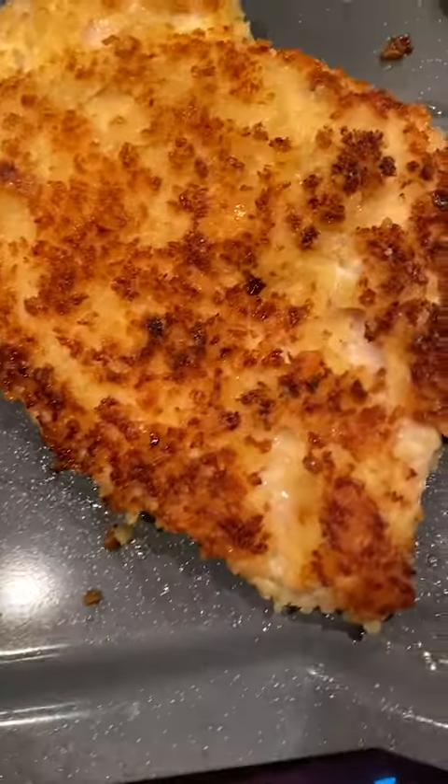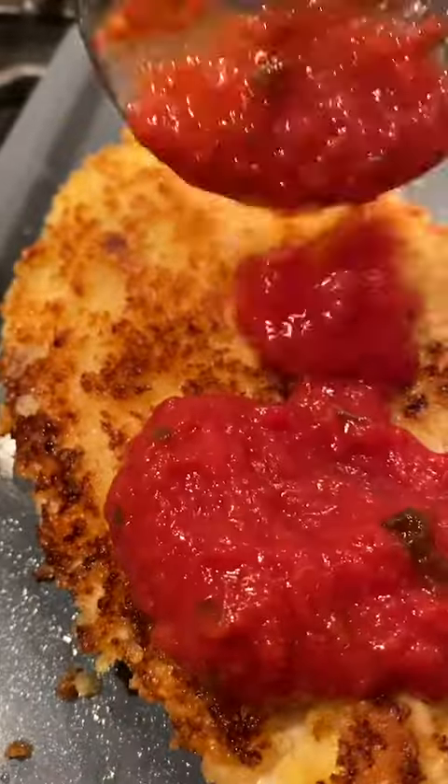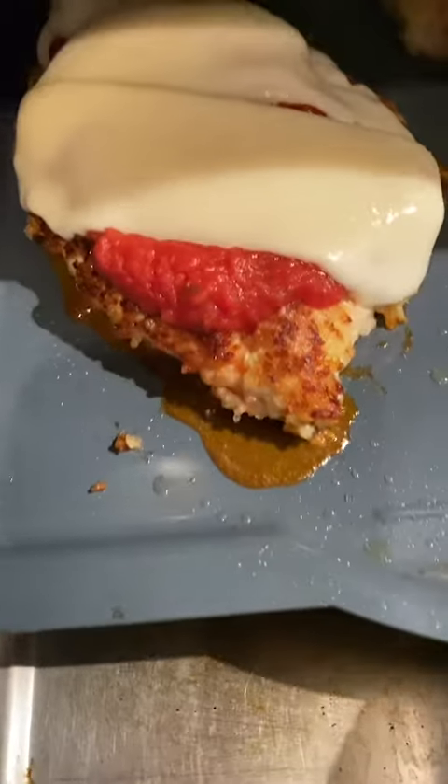You could eat this right now, but we're going to add some of your favorite marinara sauce on top, and then slice some fresh mozzarella on top — or you can use grated mozzarella as well.